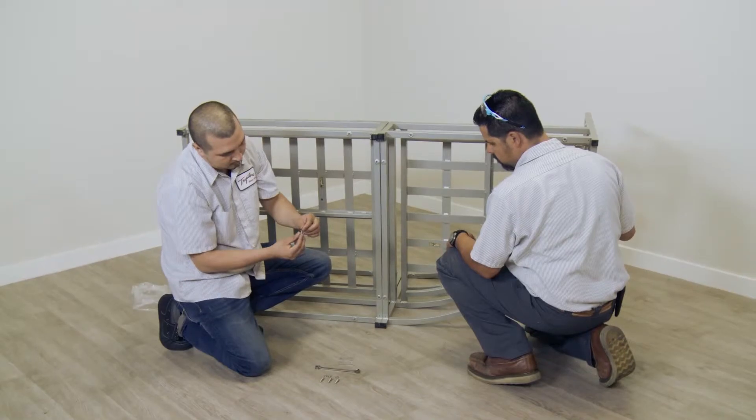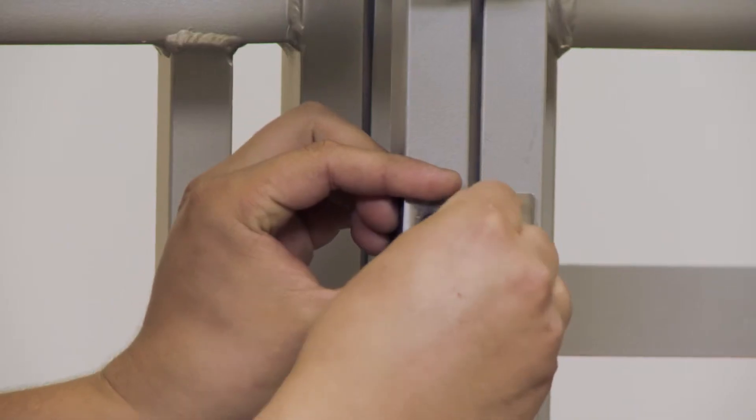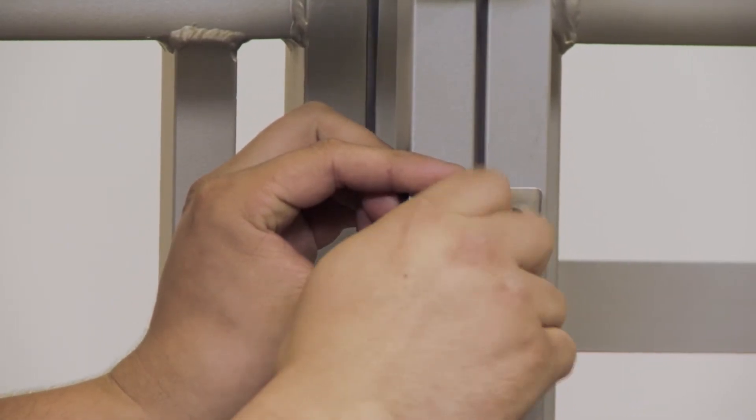With two people, tilt two modular components on their sides. Align the edges that are to be joined, and locate the two adjacent frame holes that are used for joining the components.